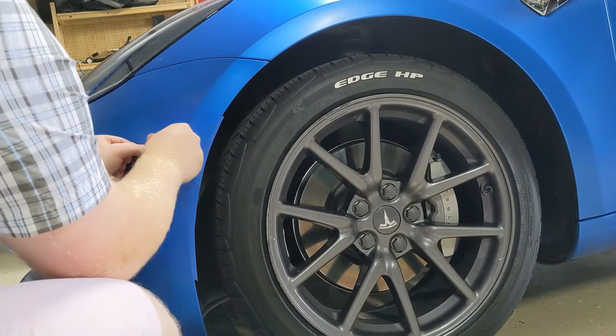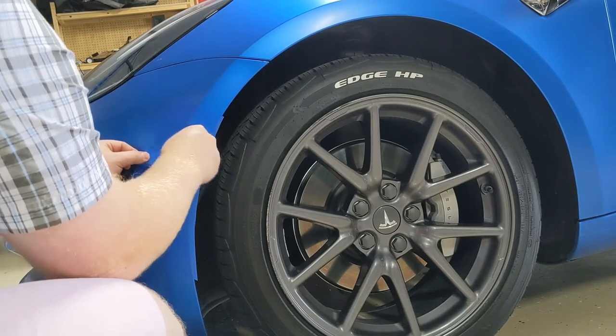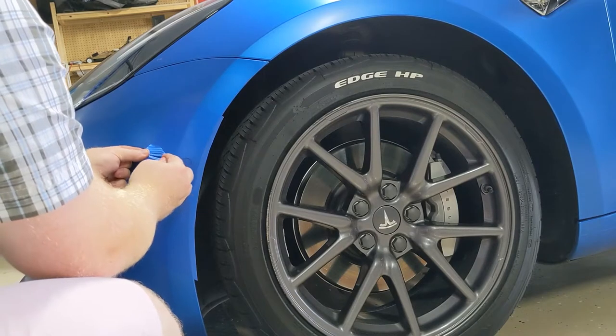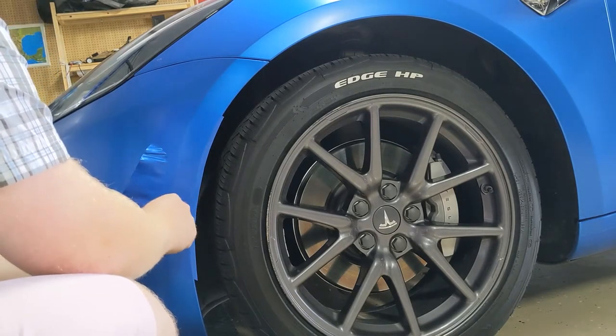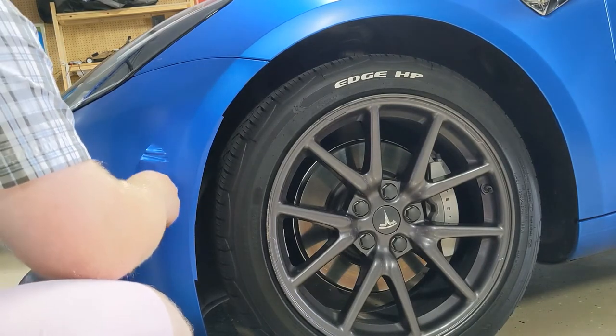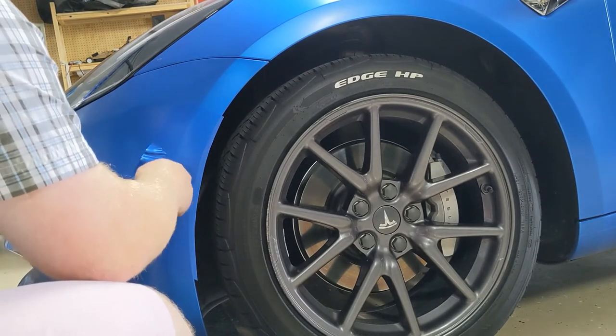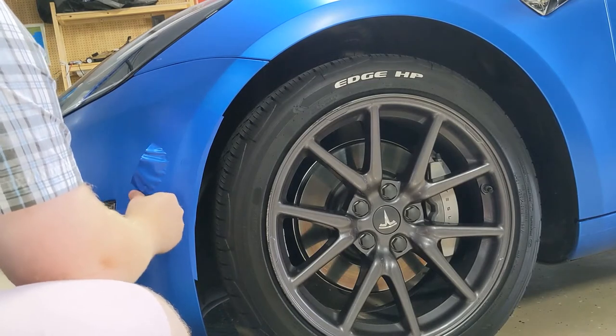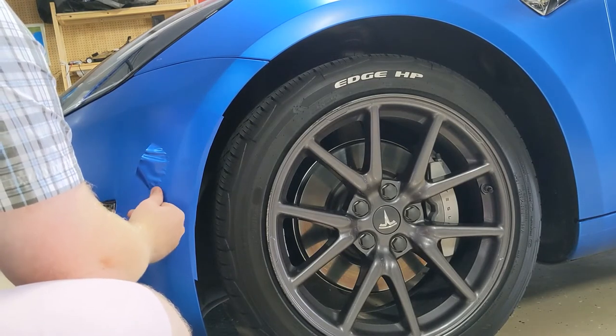I'm not really doing a very good job here because I'm not a professional at all. This is a process — it takes a while. You want to have a blow dryer ready so you can manipulate the wrap a little bit easier. I ended up redoing some of this because later I pulled it toward the edges, which is usually what you want to do.